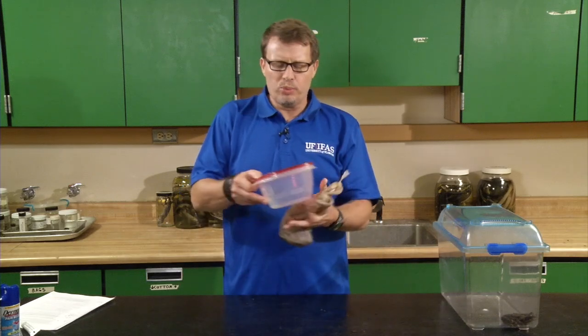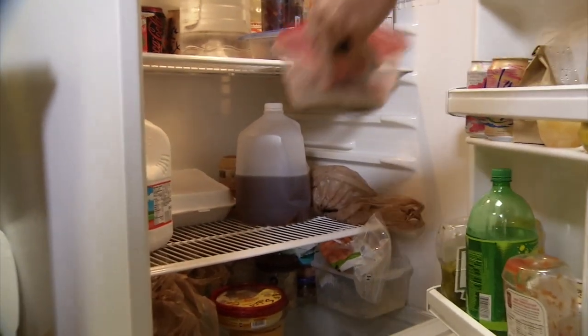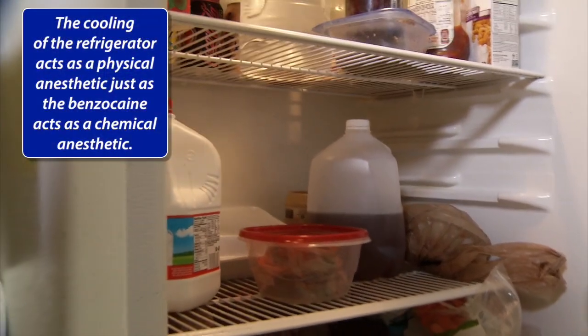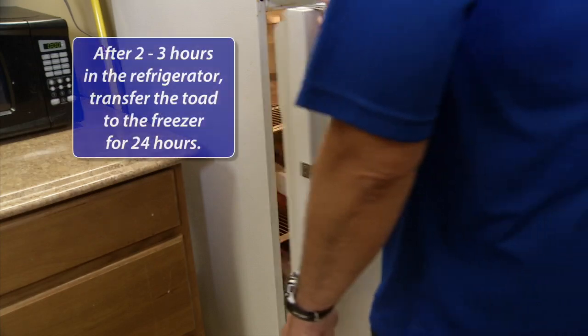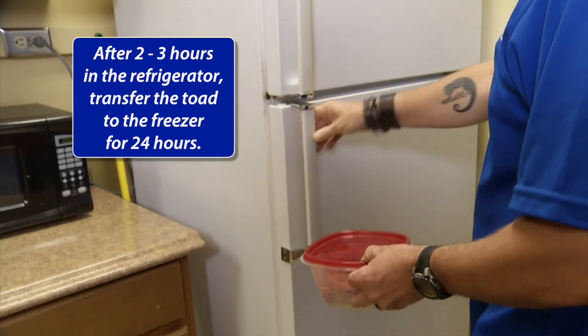Cooling then freezing the toad is a simpler option that is still humane and doesn't cause the toad any pain, and it also doesn't require you to touch the toad. All you need to do is take the bagged toad, put it into a plastic container, and put it in the refrigerator for two to three hours. The cool of the refrigerator acts as a physical anesthetic just as the benzocaine acts as a chemical method of anesthesia. After two or three hours in the fridge, transfer the toad to the freezer for 24 hours.